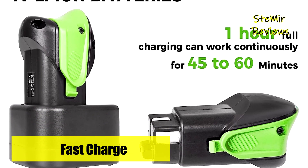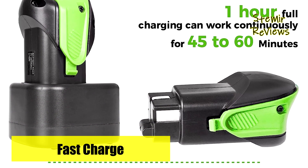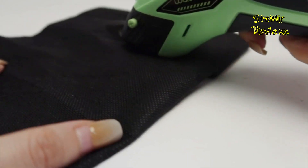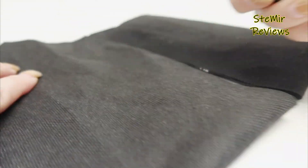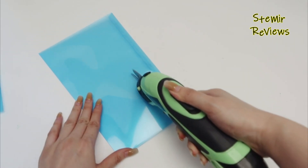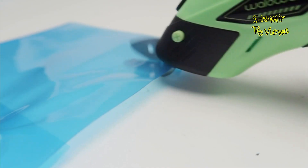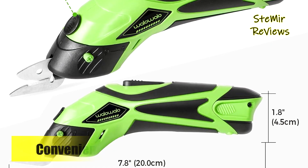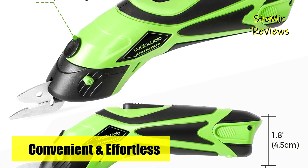These professional electric cutters come with two rechargeable lithium-ion batteries, providing 45 to 60 minutes of usage each. Thanks to the fast charger, each 2300 mAh battery fully charges in just one hour. Equipped with two easily interchangeable blades, these scissors effortlessly handle everyday chores, home DIY projects, and crafting tasks.